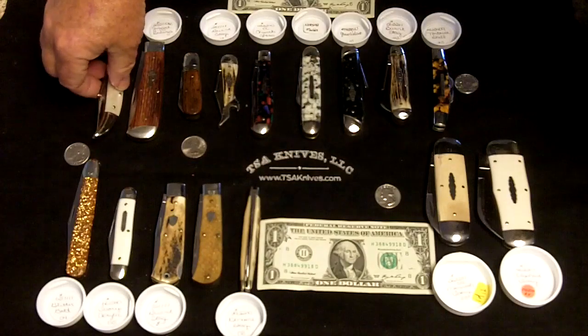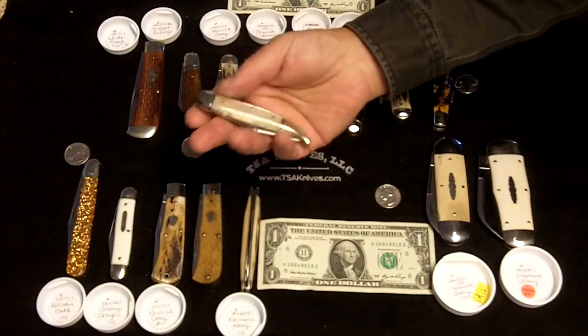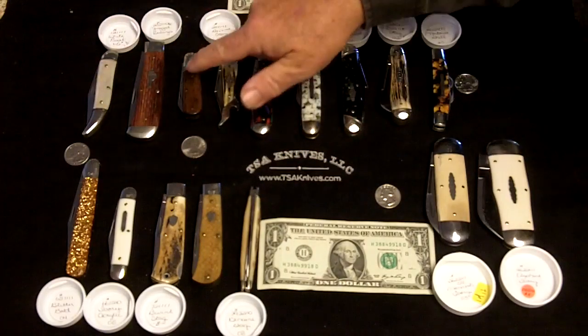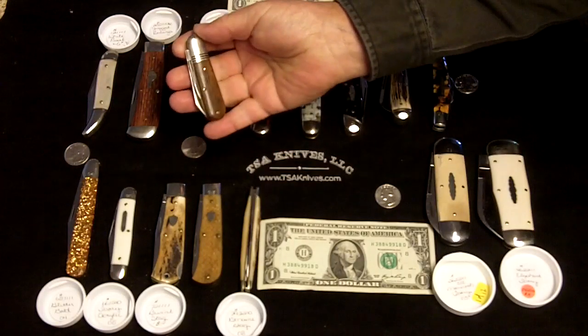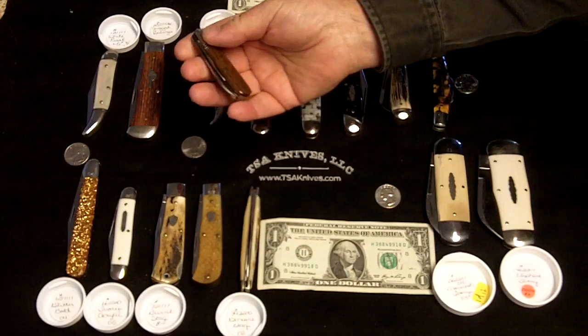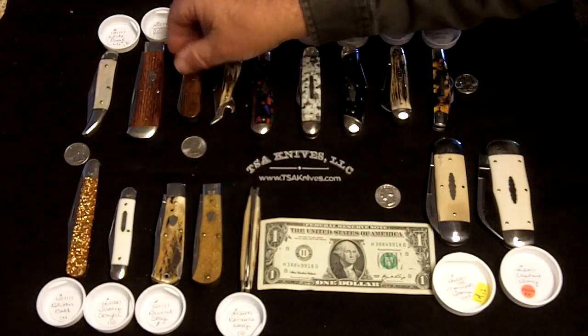The next knife is a number 12 toothpick. The toothpick has come out in a single blade and a two blade. Then we have the model 25 — the little barlow — which came out in two configurations: as a 25 and also as an easy open. There was also a number 26 sleeve board that came out as well, based on the same frame.